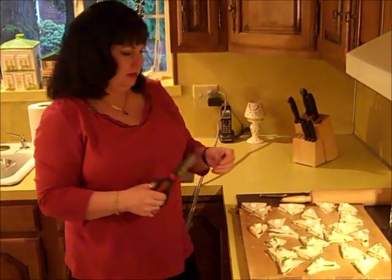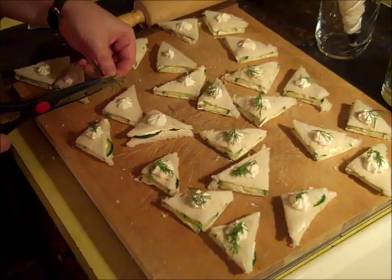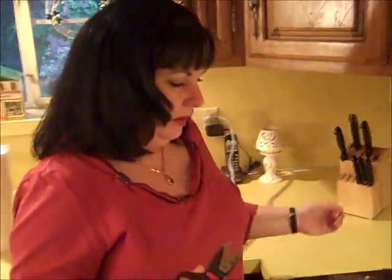Maybe like a princess for that day. I'm going to finish these up, then plate them and show you how I would serve them. We're now in my dining room.